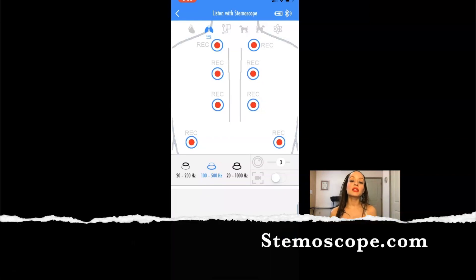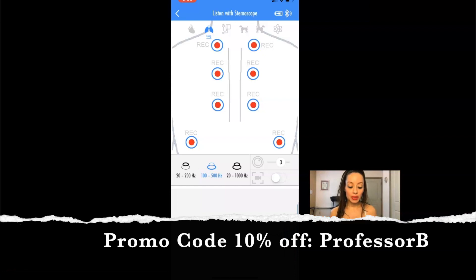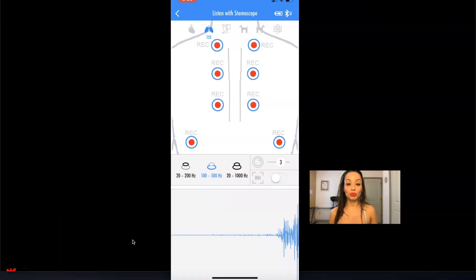If you are interested in getting the Stemascope, you can go to Stemascope.com and I will put the link below in the comment section. The promo code to get 10% off is Professor B — P-R-O-F-E-S-S-O-R-B. Again, I will put all this in the comment section. If you use my promo code, you get 10% off.